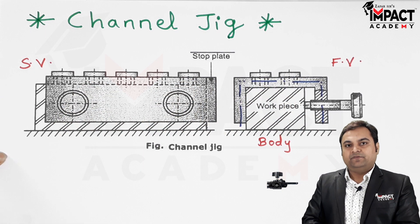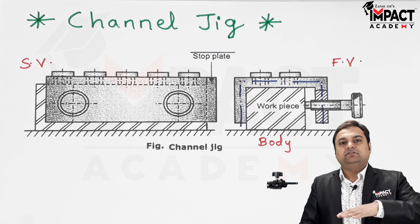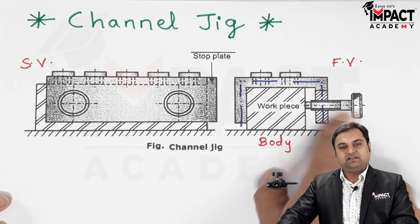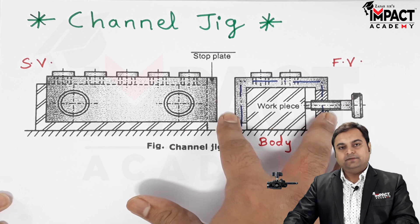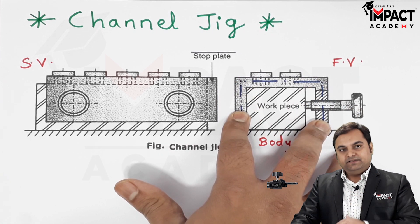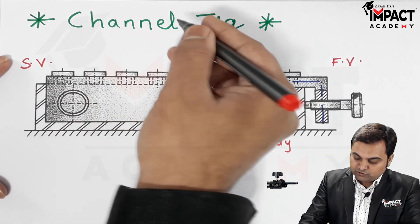The function of these drill bushes is to guide the drill into the workpiece. Without any marking, we simply place the plate over the workpiece and clamp it using the clamping screw. Once tightened, the drill goes inside through all the drill bushes.